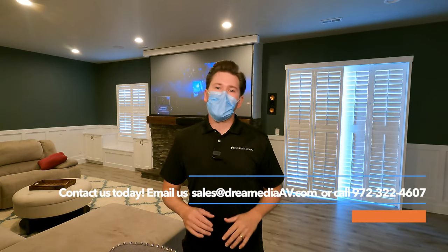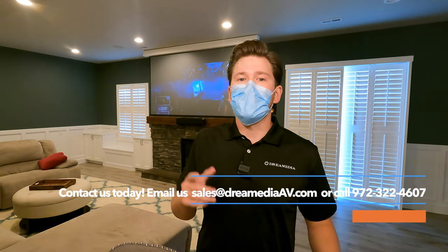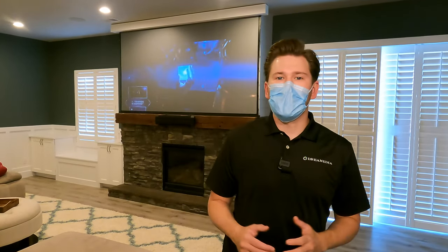I hope you guys enjoyed that demo and found this information helpful in making a buying decision. If you'd like to purchase anything home theater related, we have all the best brands with the guaranteed lowest price and nationwide free shipping. Make sure to ask about our preferred installer network — we are growing throughout the entire country. If you liked this video, give me a big thumbs up and smash that subscribe button down below. Till next time, this is Zach with Dream Media Home Theater — thank you for watching.